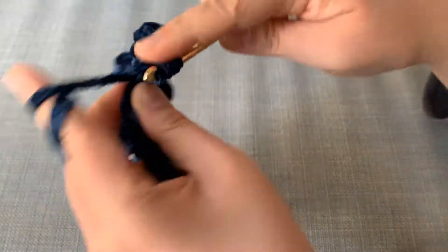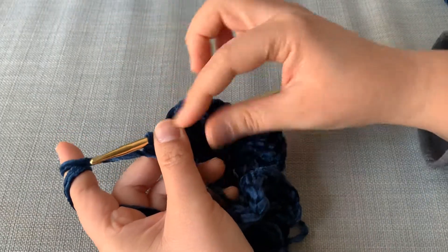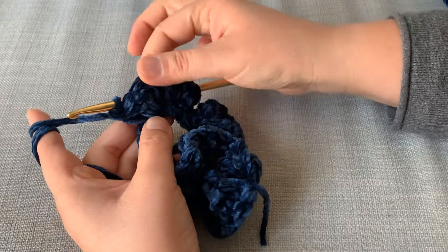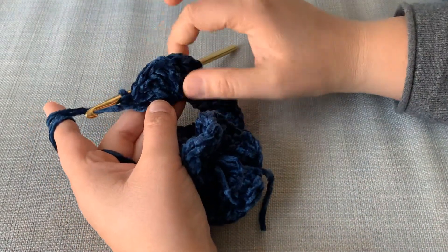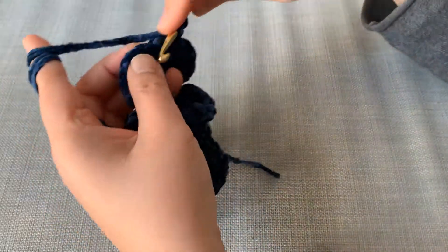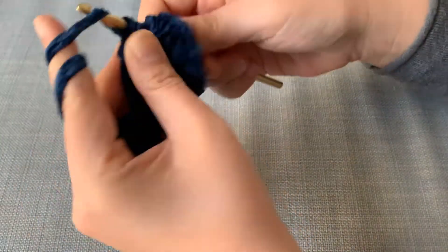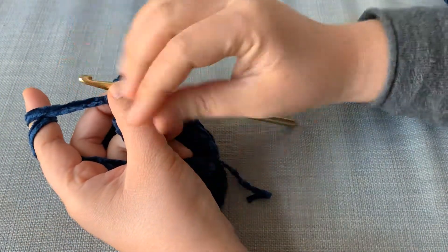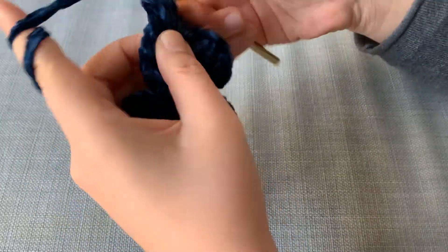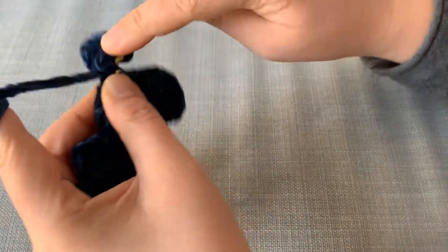Triple crochet would probably look good too and would make the frills a lot longer. If you do half double crochets, the frills wouldn't be as lengthy; double crochet gives a kind of medium length; and triple crochet would be even longer. So you can decide how long you want the frills to be, and you can also control the frequency of the curl by adding more or less double crochets per stitch. I'm pretty happy with this normalish size and length.